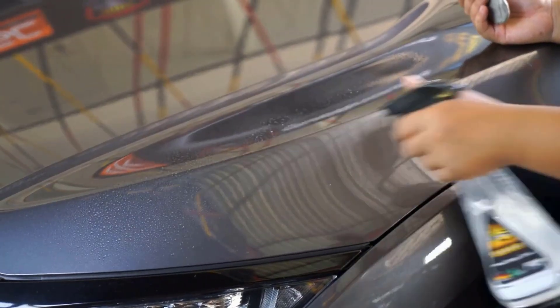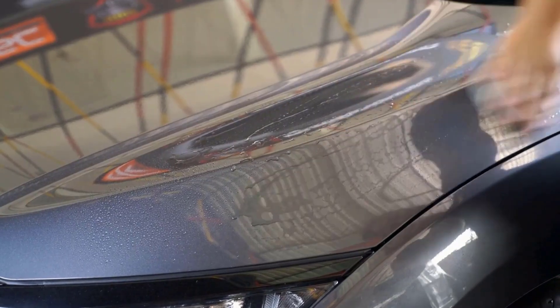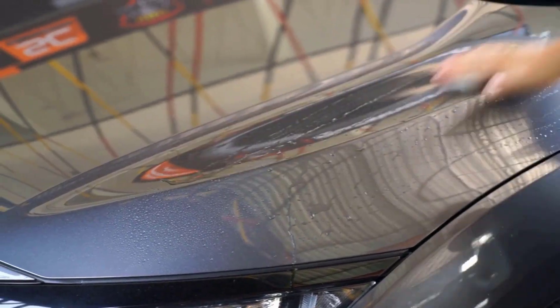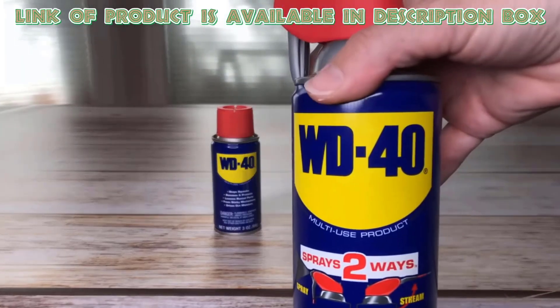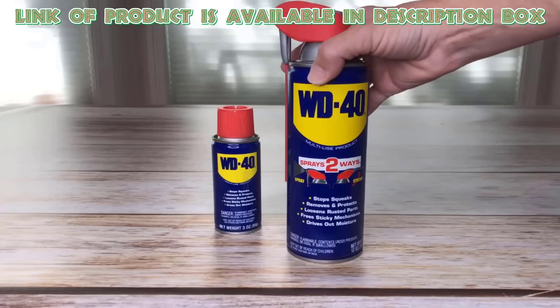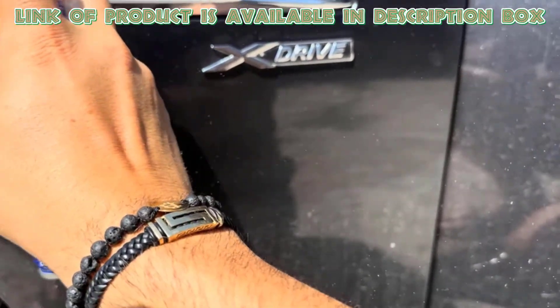Multi-purpose spray cleans and removes sticky residues from your car, making maintenance quick and effortless. WD-40 is a versatile spray for home and automotive use, acting as a rust remover and lubricant. It effectively removes sticker residue from your car, breaking down adhesive for easy cleanup.